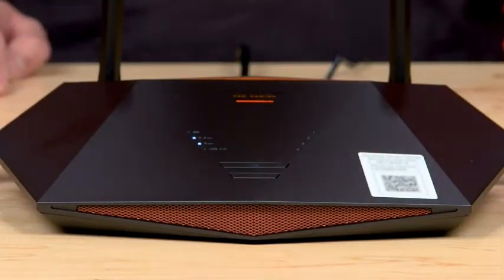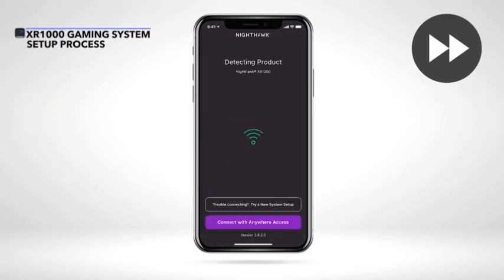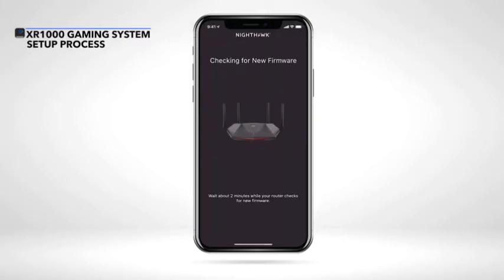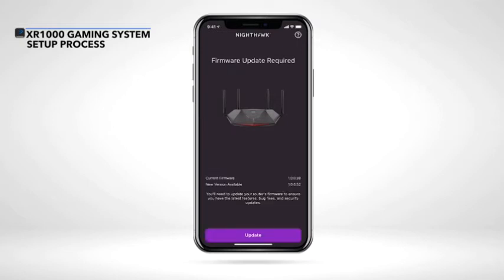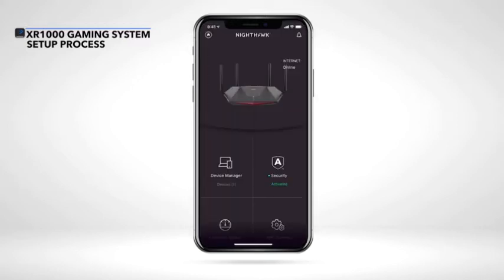Once your router's LED light turns on, you can follow the step-by-step setup process using the Nighthawk app. After opening the app, create an account or log in to move forward with the setup process. If your router detects a new available firmware, we recommend that you update to the latest firmware so your XR-1000 gaming system will have the latest security and performance fixes. The setup of your XR-1000 is now complete.